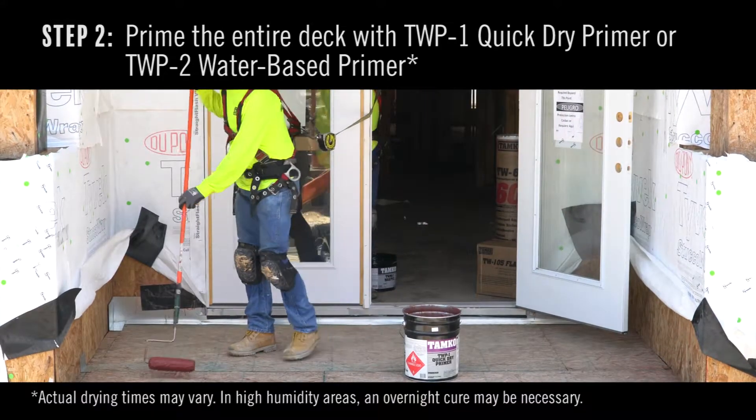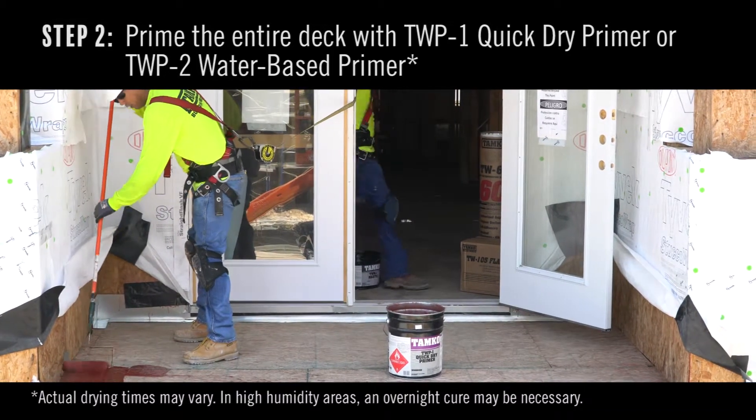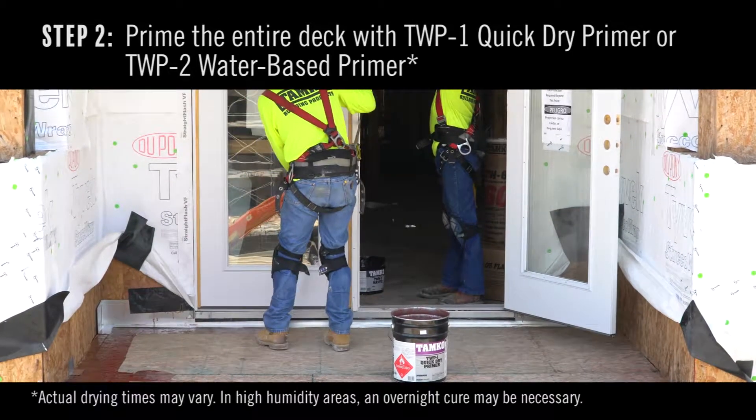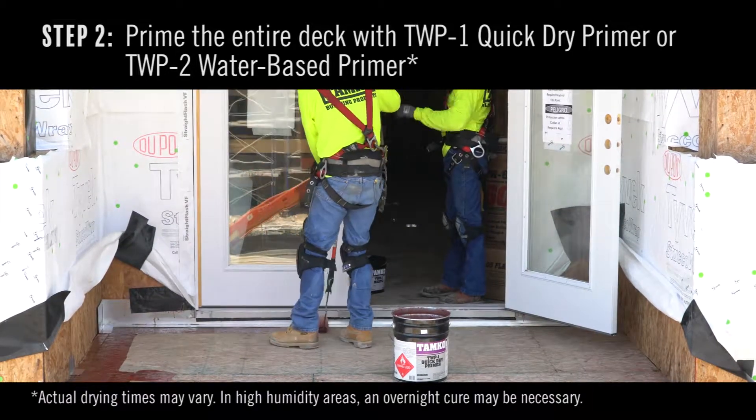Step 2. Using a roller, prime the entire deck using TWP1 quick-dry primer or TWP2 water-based primer. Primer should be allowed to dry a minimum of one hour.